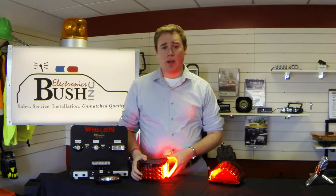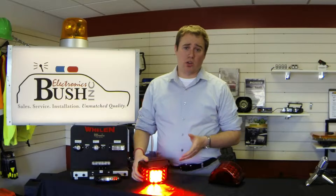Shown here I have it in red with a hard-coated polycarbonate lens for long life, but it's also available in amber, clear, or blue.